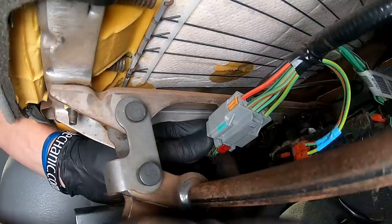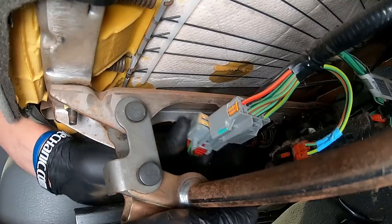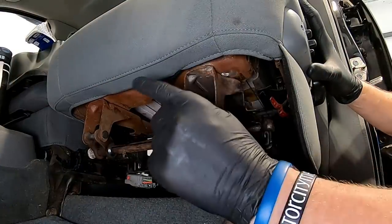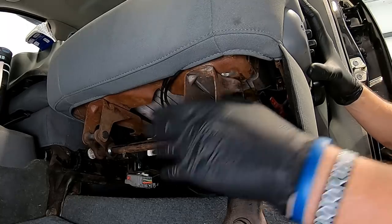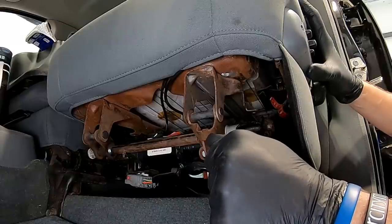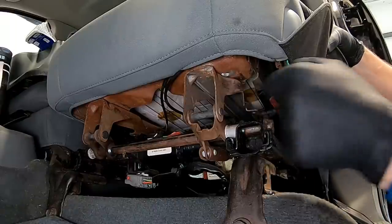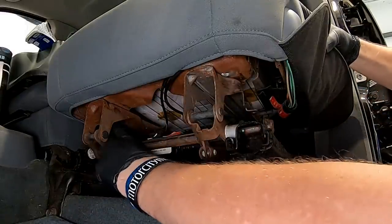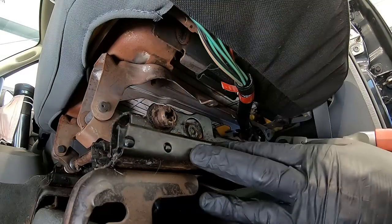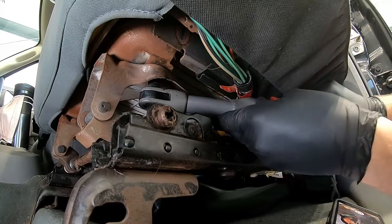Now that the red lock is released, squeeze in on the connector and wiggle it to separate it. At this point we're ready to go ahead and unbolt the lower seat from the frame. We've got four 13-millimeter nuts to remove. Up under here we can access two of the front ones — one on each side at about the same position. Grab your 13-millimeter socket, ratchet, or cordless tool and take the two front fasteners off.